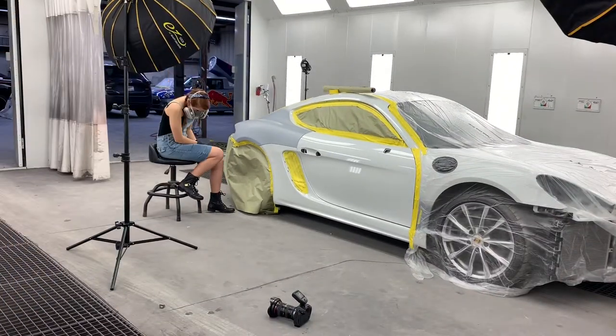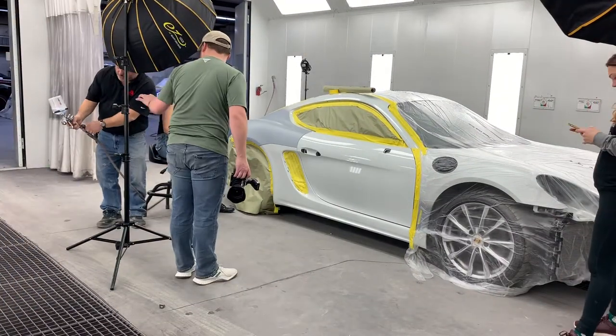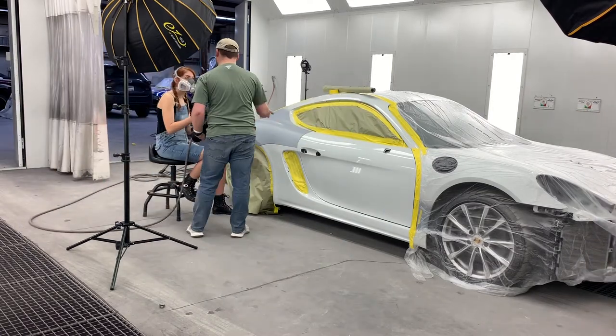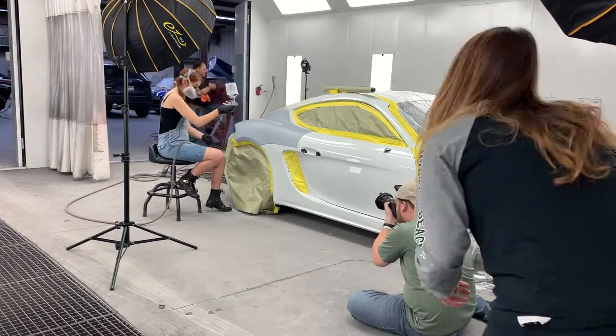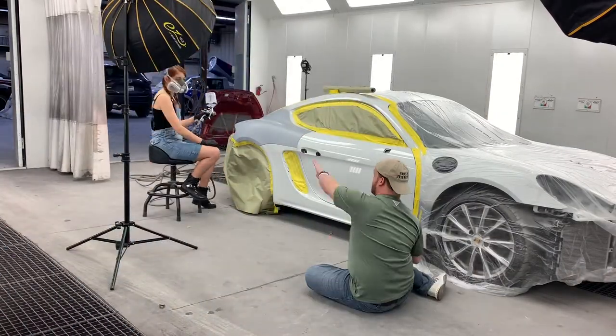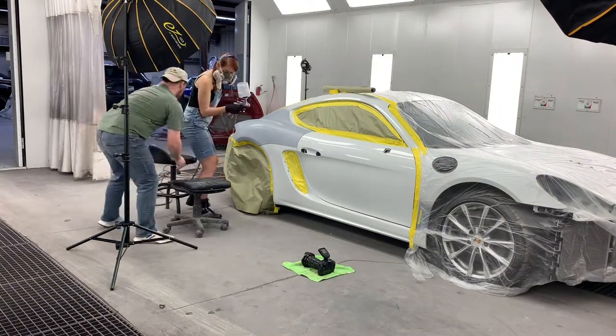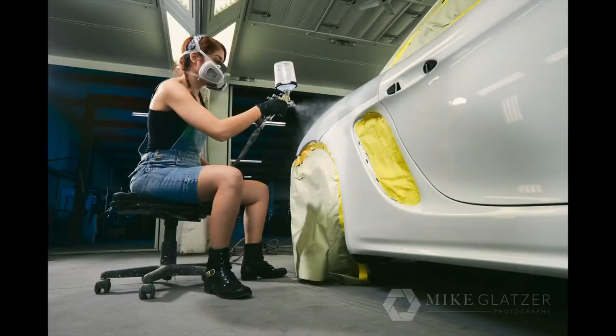Hey guys, one more BTS. This is the second series of shots that we did. This one was fun to set up because now we're really getting the cars ready for paint. We're doing all this fun stuff and it was an adventure. Getting Emma to paint properly was just... it was fun to say the least. Teaching someone on the fly how to paint was not easy, but she did a great job. I'm really excited about it, really proud of her.